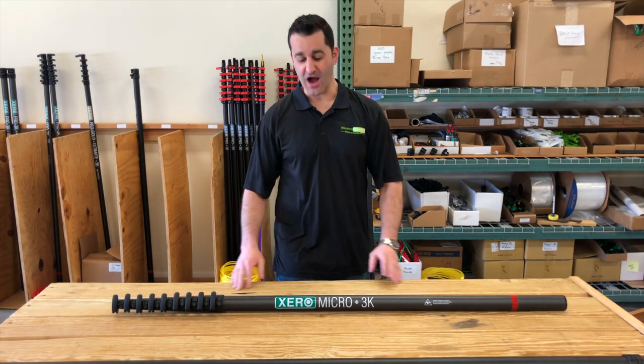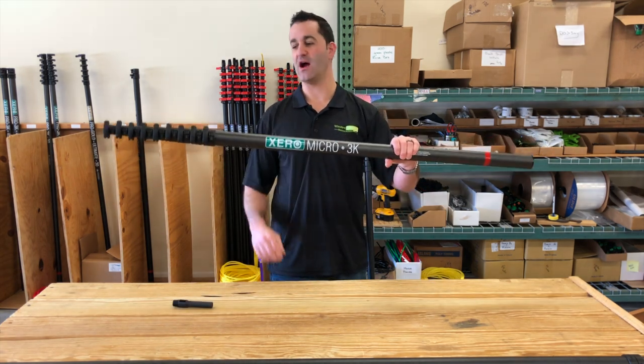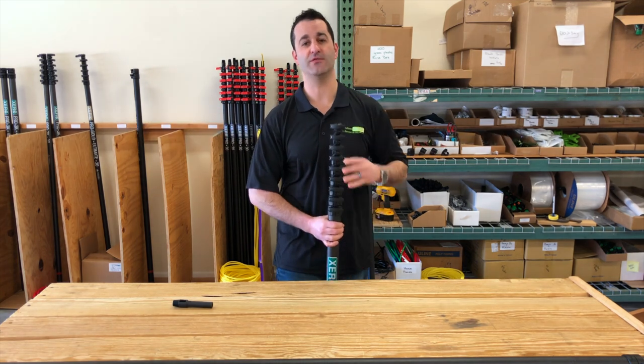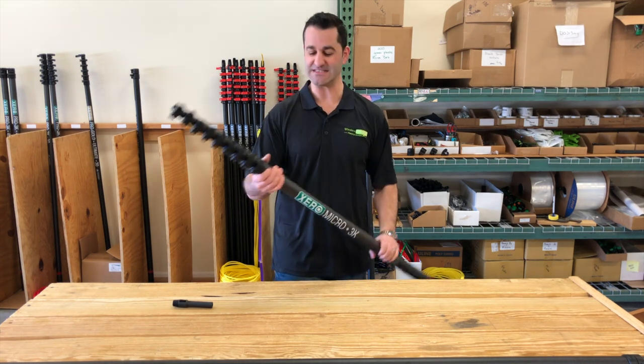Hey, Alex with windowcleaner.com, and here today I have the Micro 3K high-modulus water-fed pole. The Micro is the shortest, longest water-fed pole. This is 54 inches collapsed and extends to a true 30 feet 6 inches.